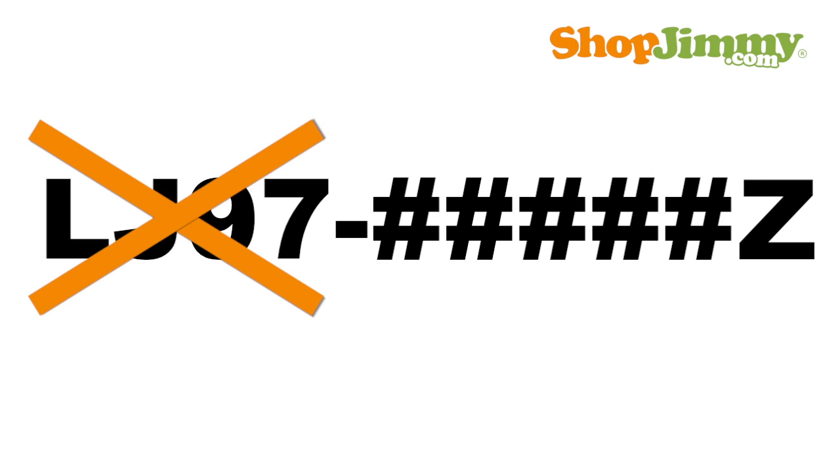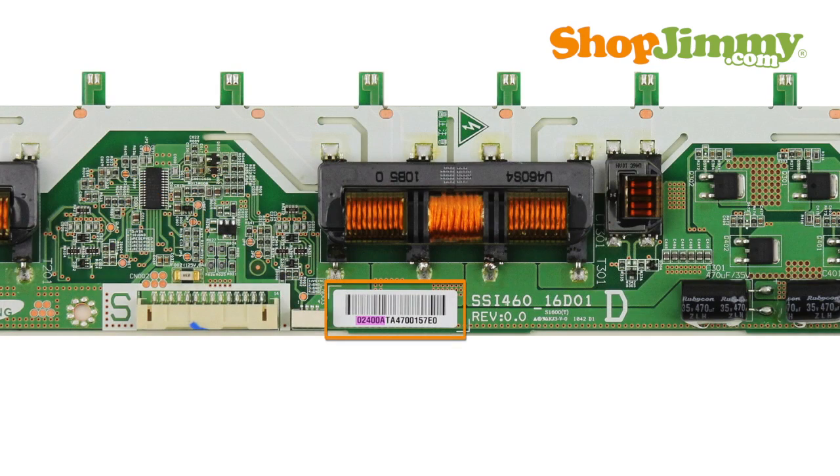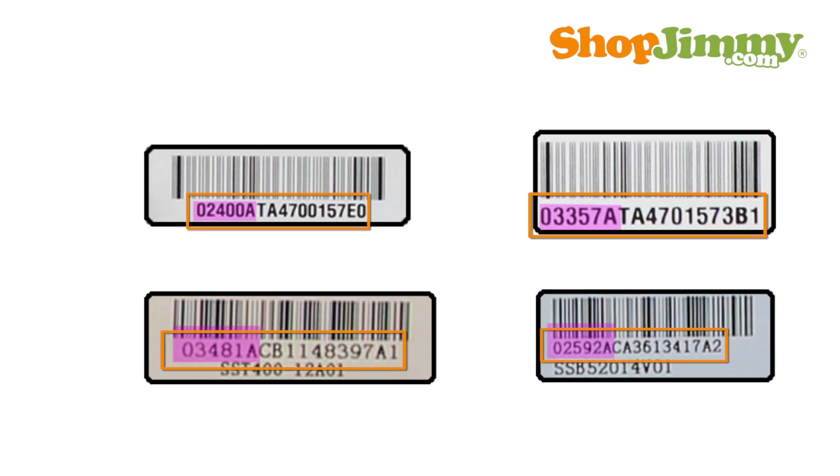The LJ97-dash portion of the part number will never appear anywhere on the inverter board, but the rest of the part number can be found within a mix of numbers and letters printed on the board label. These labels vary in location, size, and color, and can also have a barcode printed on them. Look for the line of text that begins with five numbers, followed by one letter, and then a mix of numbers and letters. Write down these first five numbers and the letter that follows. Write LJ97-dash in front of these six characters and you have successfully identified the part number for your Samsung backlight inverter or LED driver board.